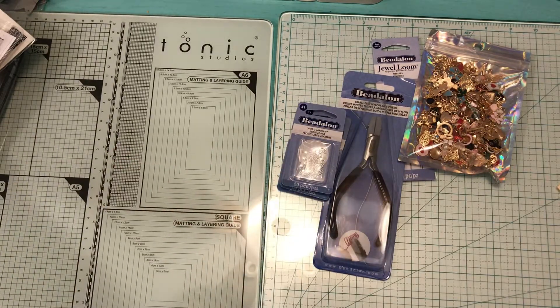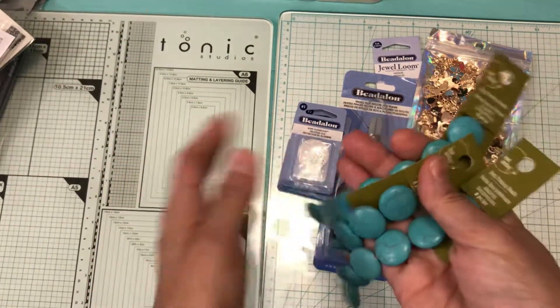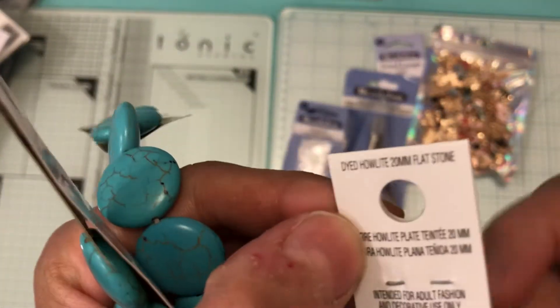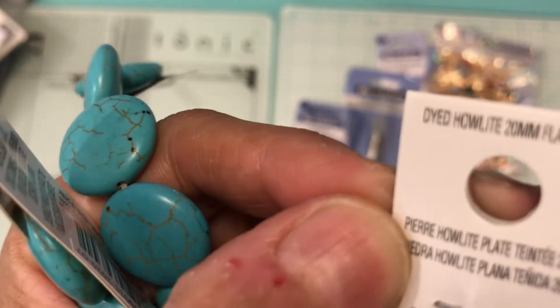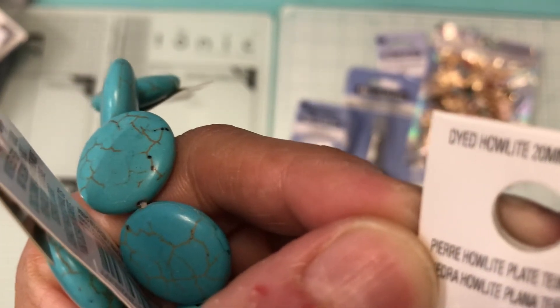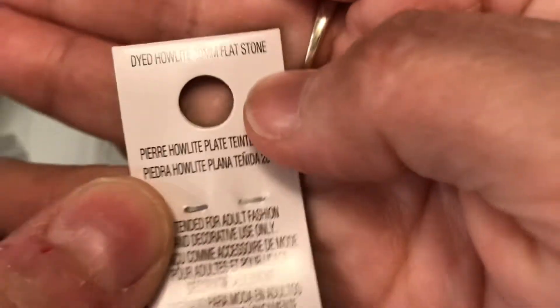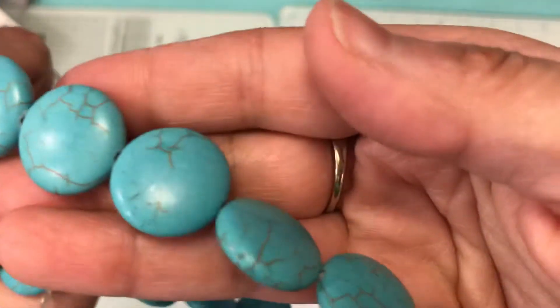I picked these up again — I bought one before, already used them, and bought three more. These are called dyed howlite 20-millimeter flat stones. That's how they look.